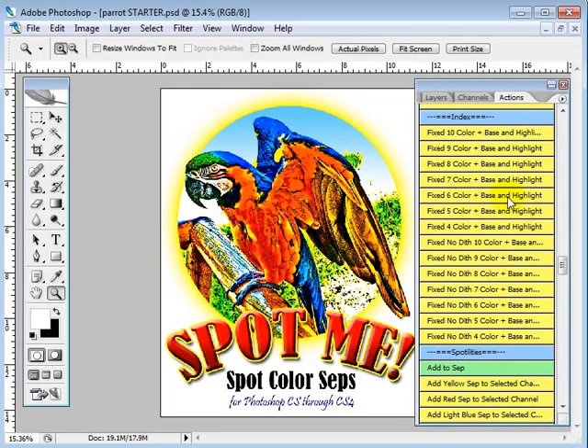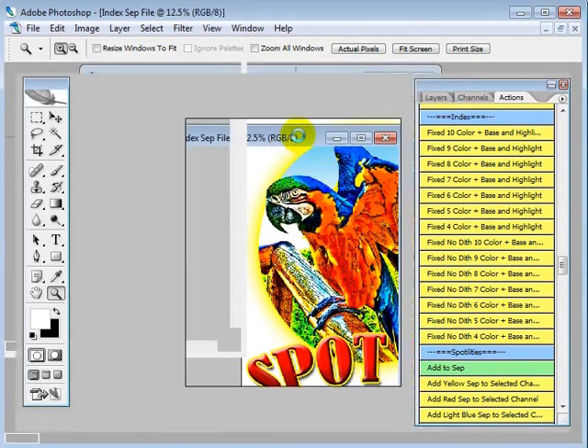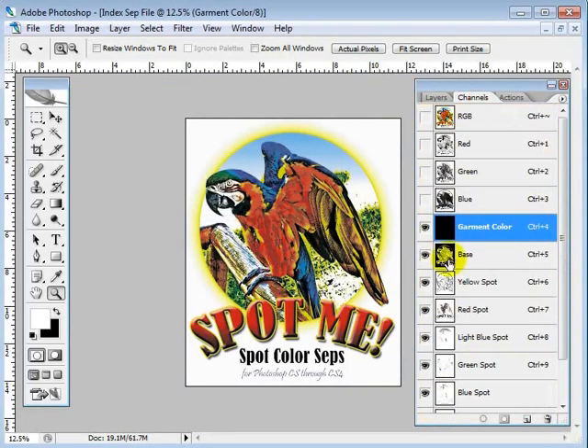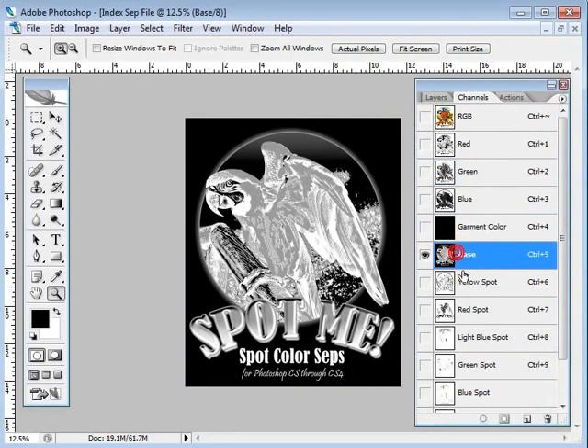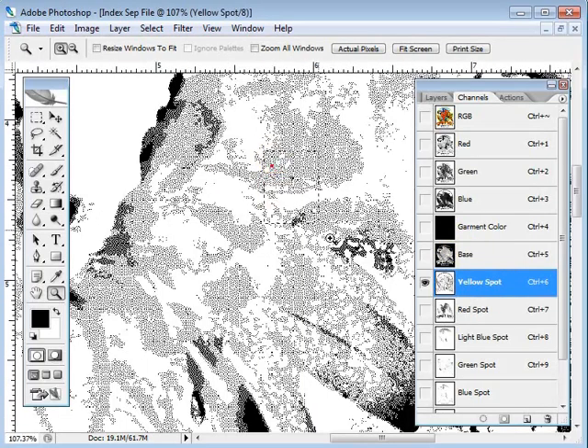It's going to go ahead and mix a base and a highlight anyway — we're not going to need it right now, but it does it anyway. So with the index, here we go — six colors — index is finished. Let's go to the channels and see what we got. We have a base, which we're not going to need right now. Here's our yellow index dithered dots.